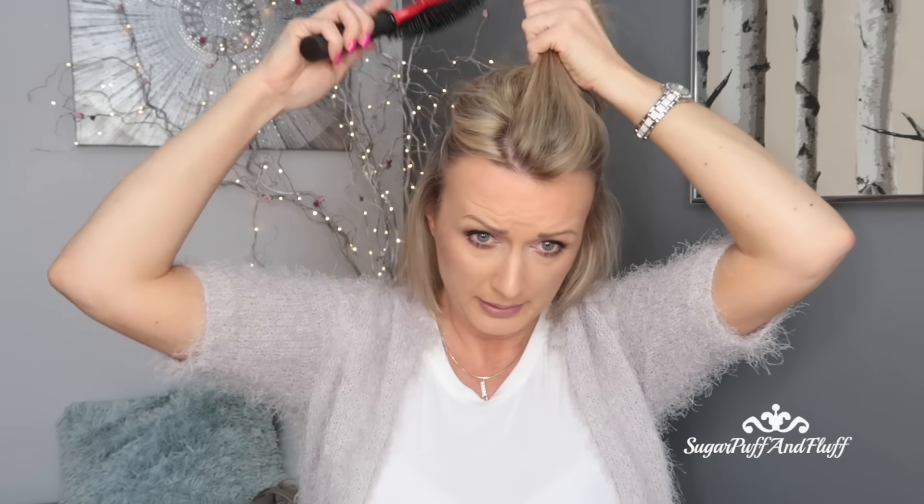First of all, I'm going to spray especially the ends of my hair with the Wave Memory Mist, which is a heat protectant that also keeps your style in place. Next, we're going to section our hair — just the top part, right above your eyebrows, or wherever you want your volume to start. I'm going to gather all this hair and clip it. You'll need straighteners and some sort of backcombing comb.